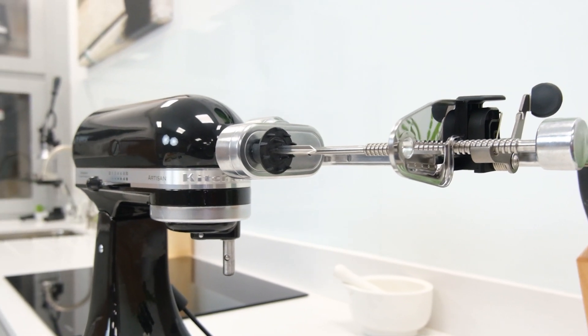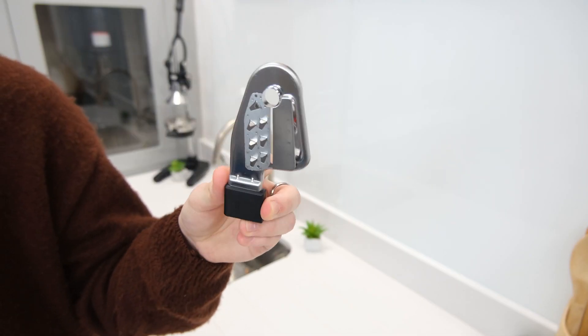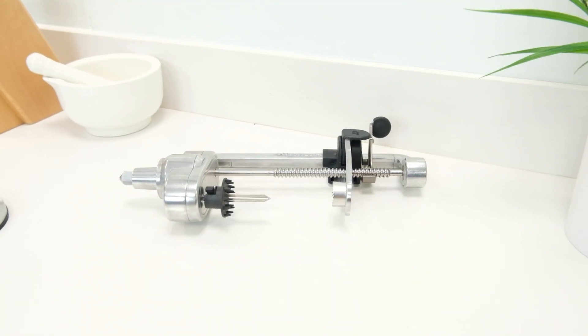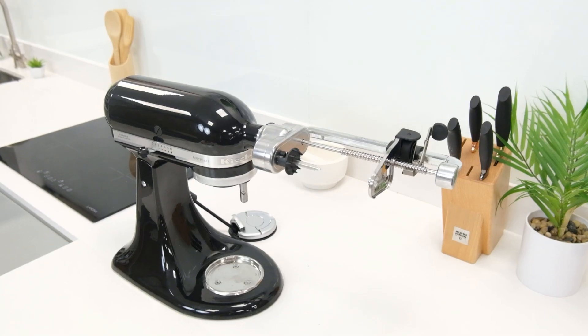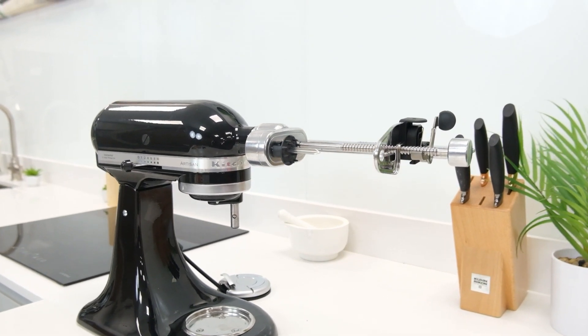Plus, the mostly metal build makes it easy to clean and ensures that the blades maintain a firm cutting edge for plenty of use over time. So, if you're looking for more diversity in your meals and an easier preparation experience, this spiralizer accessory is a great way to add extra purpose to an existing stand mixer.